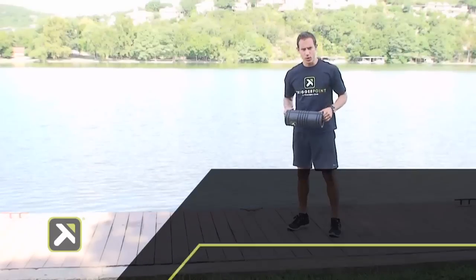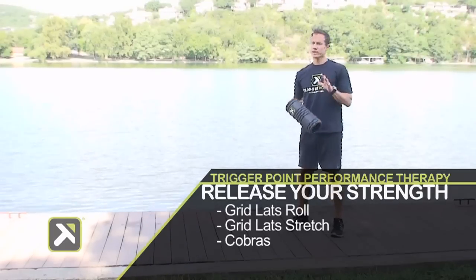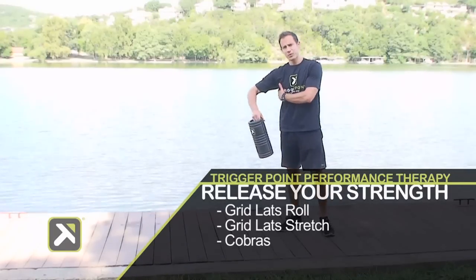This is your workout of the week from Trigger Point Performance Therapy. Today you'll only need your grid. We're going to target the lat region.